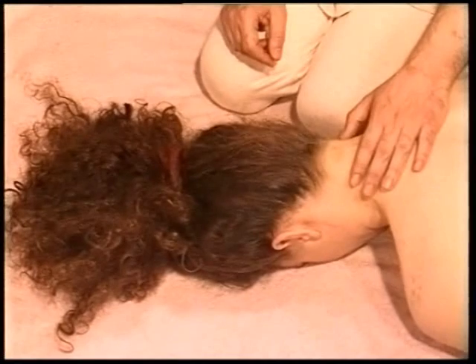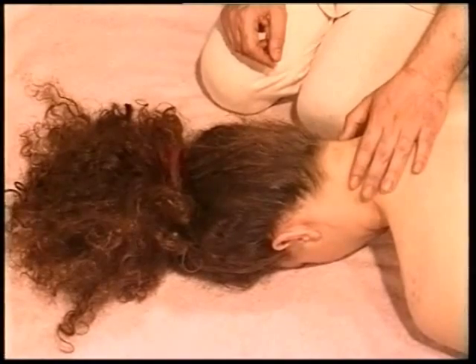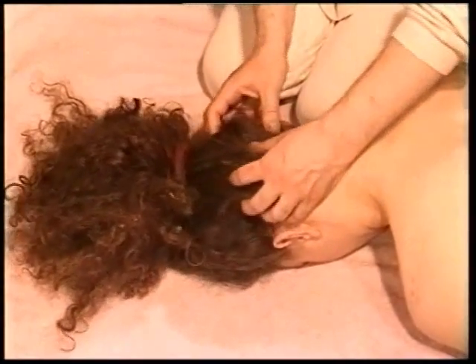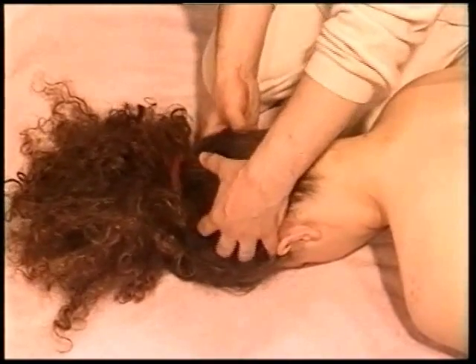Technique 15, page 122. Ask the receiver to turn on her stomach and this time use this position to shampoo the hair from the back. If you wish, you can also in this same position massage the neck area.